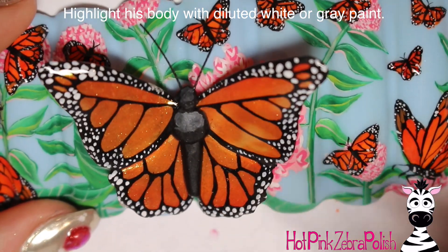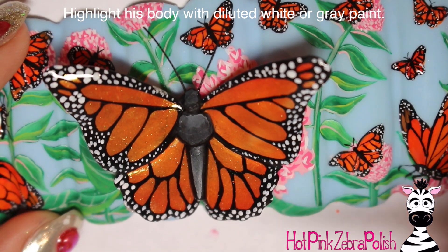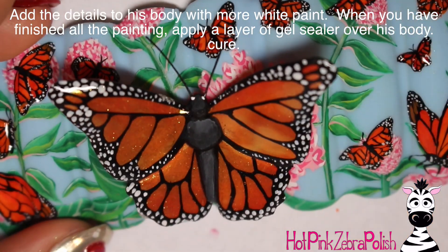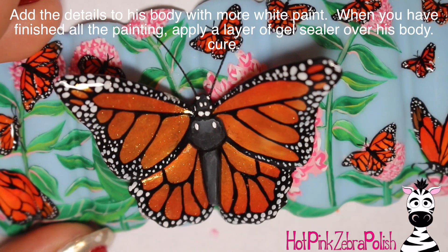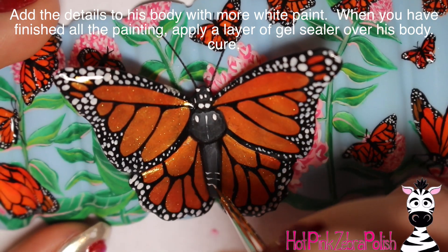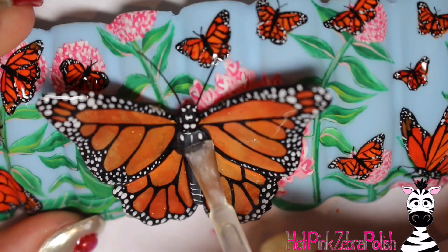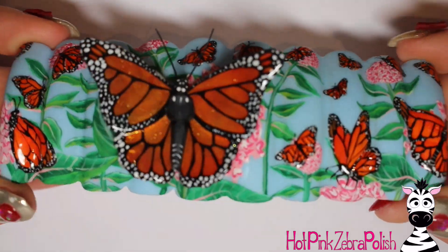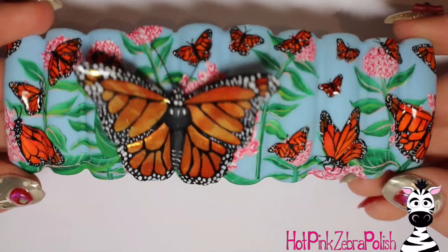With diluted gray paint, I'm going to be adding a little bit of a highlight down the body of my butterfly, just so it's not so solid black but has a little bit more dimension to it. Then add the little details with white — just like how he's got those white polka dots on his wings, he's got lots of white lines and white polka dots on his body. Add all of those and the little white stripes down the very end of him. Then go ahead and apply matte gel top coat over the body of your butterfly, and you are all done.